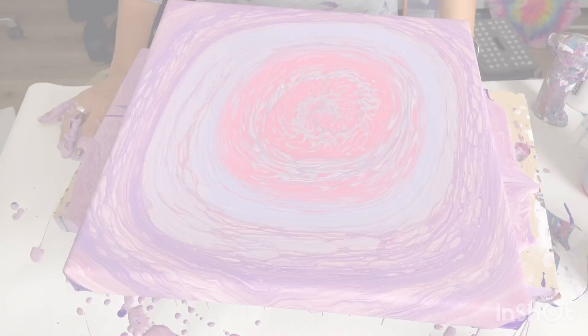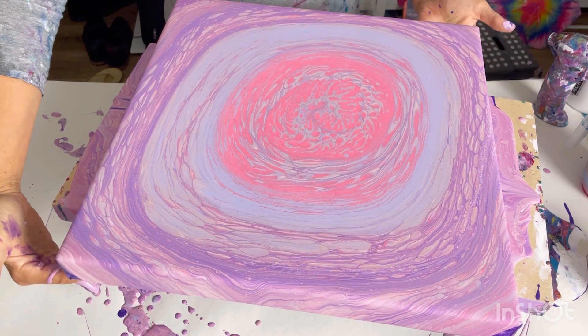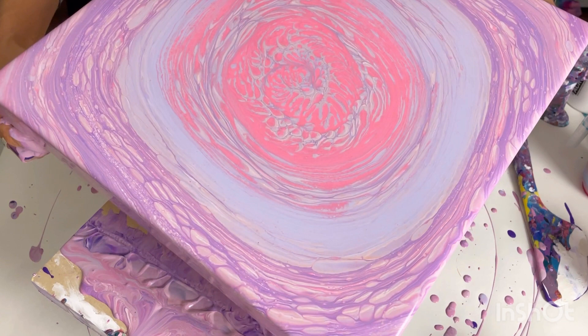The canvas is all covered. I'm not particularly liking the composition because it's a square canvas and it's become quite elongated rather than a round design. I think I'm going to go for a more oval composition — deliberately stretching this down one side and then to the opposite corner.